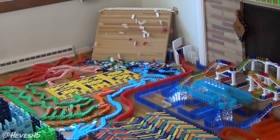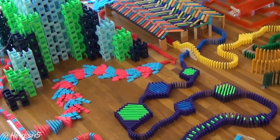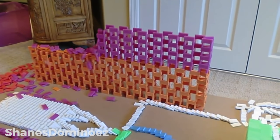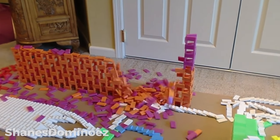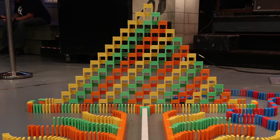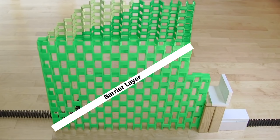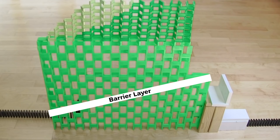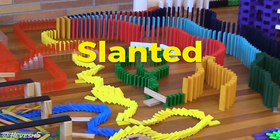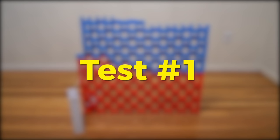I thought I could innovate on that even further and make something I don't think anyone else has done before. Instead of a typical domino wall that just goes left to right and then right to left on the bottom, why not try a 2D pyramid — a diagonal that goes up rather than just horizontal? So I aimed to make what I'm calling a slanted wall back rather than the normal wall back.